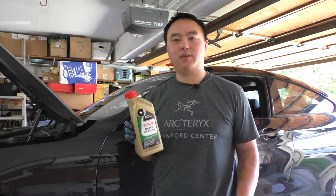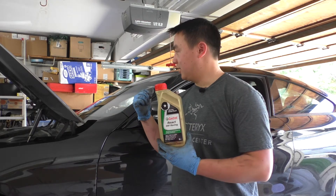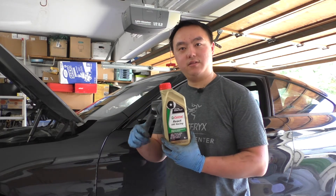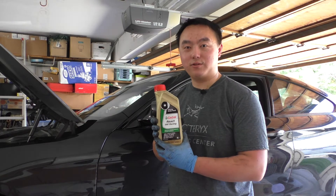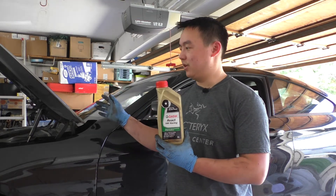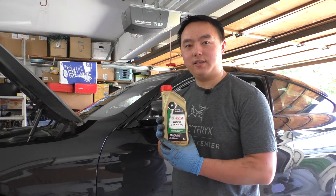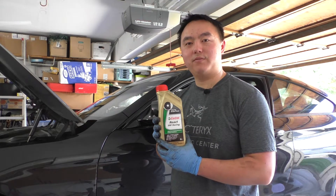For the brake fluid change you only really need 1 liter of fluid and in actuality you'll have some left over. If you remove about 8 ounces through the passenger rear, 6 ounces through the driver's rear, and then 4 or 5 ounces out of each of the front sides, that will be enough to change out your entire brake fluid system.